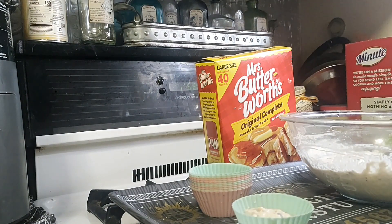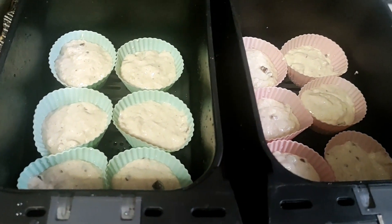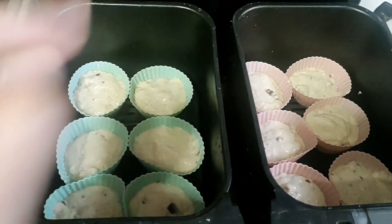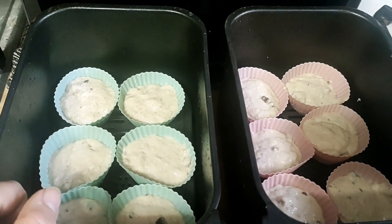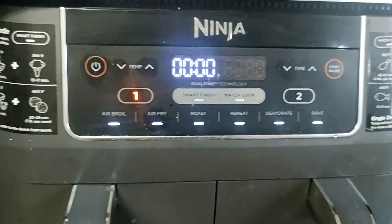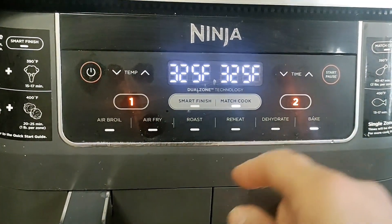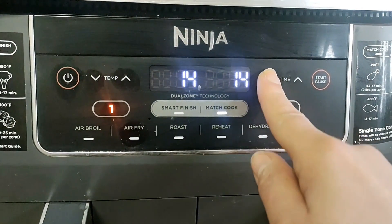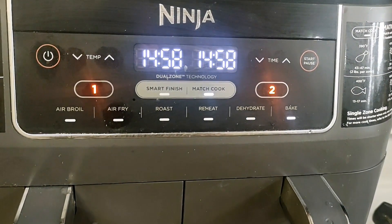We're going to fill all our cups, then put them in the air fryer. Now we got our puffins all filled up and in the air fryer baskets, and we're going to match cook this. We're going to bake at 350 degrees, 12 to 15 minutes. I just love my Ninja — you turn it on, match cook it, which does both. We'll put the temp at 350 for 15 minutes to start; I'll tell you what the final time was.